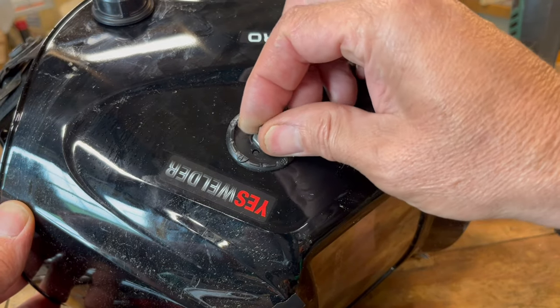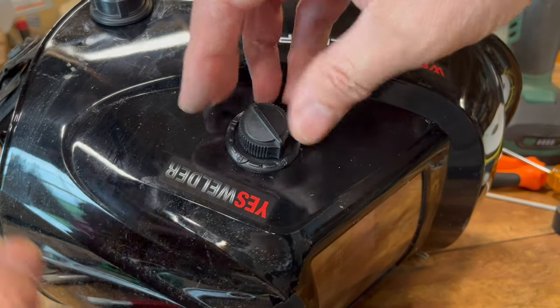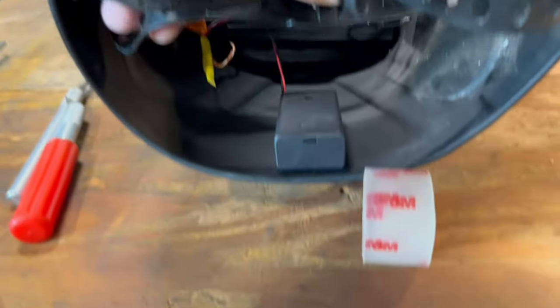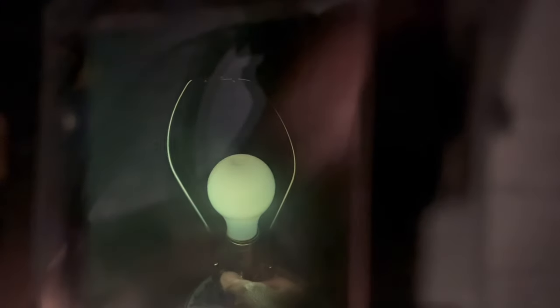To get this lined up correctly, turn your shade knob all the way to maximum, and then line your knob up with 13. My battery pack's stuck to the top of the helmet with double-stick tape. So does it work? Yes, it does. Thanks for watching.